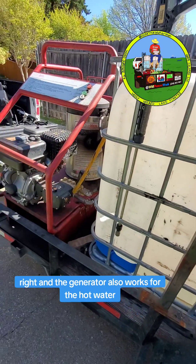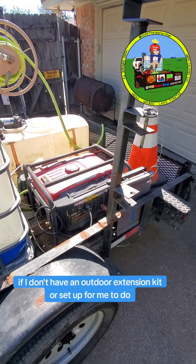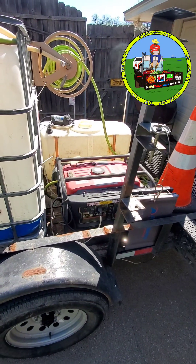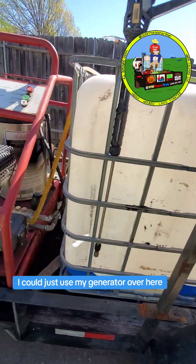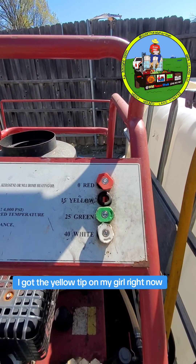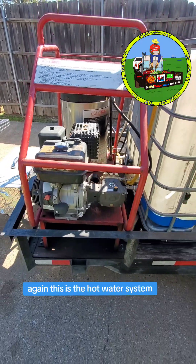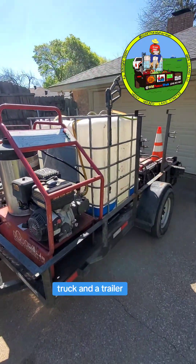The generator also works for the hot water. I crank this up — if I don't have an outdoor extension or setup for electricity on the outside, I can just use my generator. Over here, as you can see, I keep my plugs up top. I got the yellow tip on my gun right now, my pressure washing one. This is the hot water system truck and the trailer.